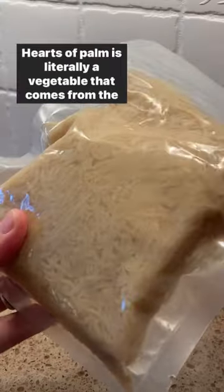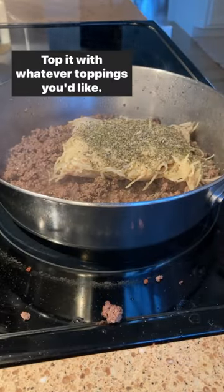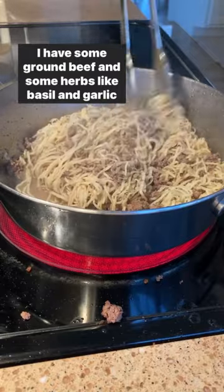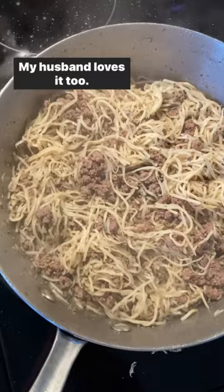One single ingredient. Hearts of Palm is literally a vegetable that comes from the palm tree. Top it with whatever toppings you'd like. I have some ground beef and some herbs like basil, garlic, and onion. So delicious — my husband loves it too.